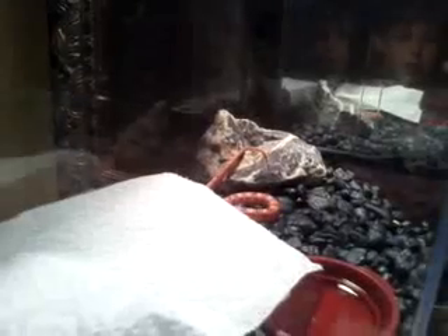This is my albino corn snake. I recently had mites, so that's why there's paper towel in there.